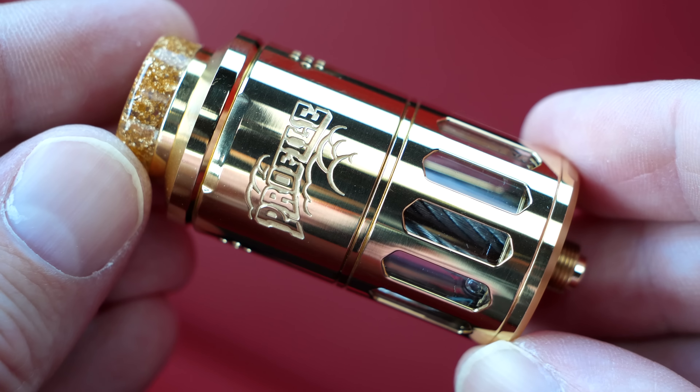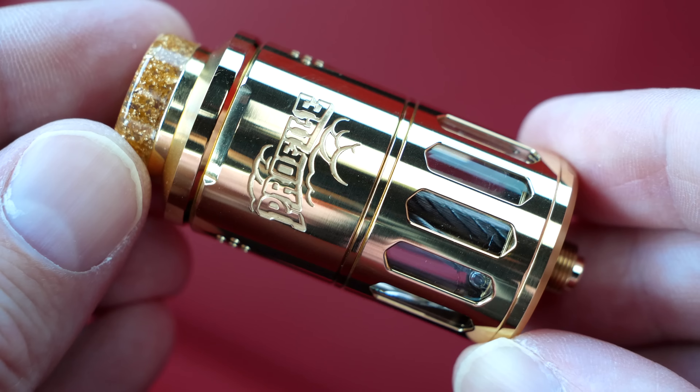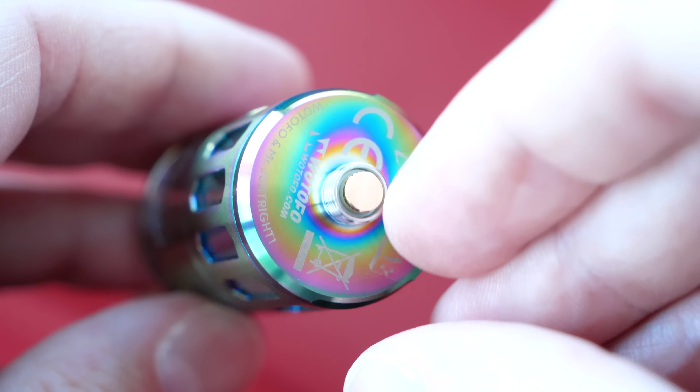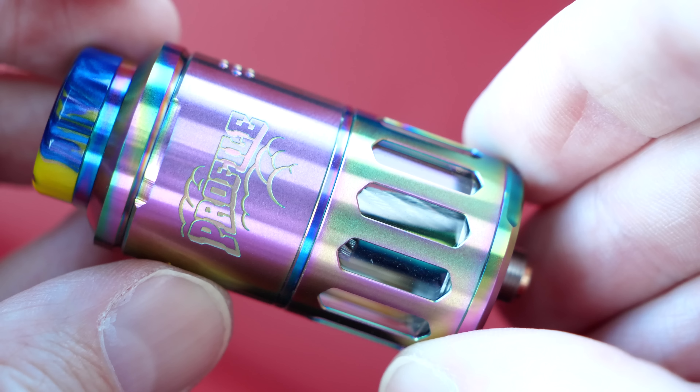One thing's for sure — this tank ain't lacking anything. Watafo ain't playing, man. The Profile RDTA is mostly made of stainless steel, and they say you got six color options. Personally I've seen four: this gold, rainbow, blue, and black. The ones I have not received are the gunmetal and SS. She's a blingin' blingin'. It's a 25 millimeter tank at the base, about 53 millimeters in length. In tank mode she holds a whopping 6.2 mils of juice — a lot of capacity.